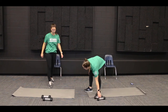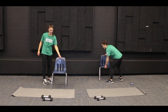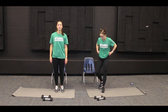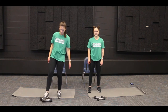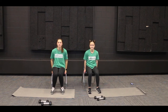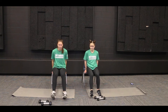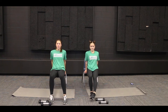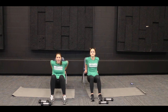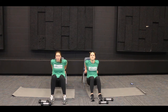Next one we are going to do is tricep dips, so you're going to want a chair for this exercise. If you have a chair or a stool, just make sure it doesn't have wheels on it. We're going to start sitting on your chair, put our arms right next to our butt, and grab onto the edge of the chair with your hands. Then we're going to scoot our feet out so we're in about a 90-degree position with our legs, and then we're going to bend down at our elbows and shoulders and push straight up. We're going to do ten of those.